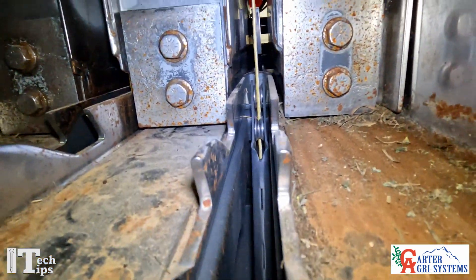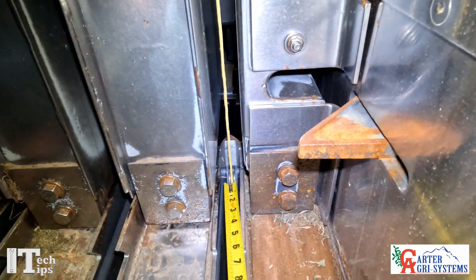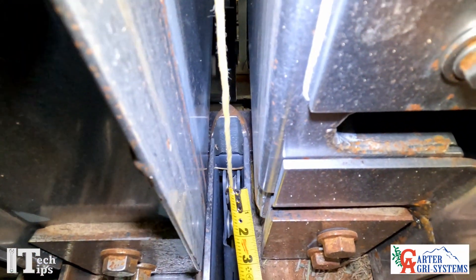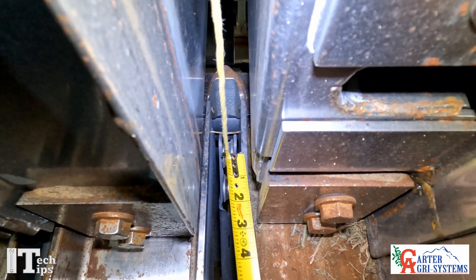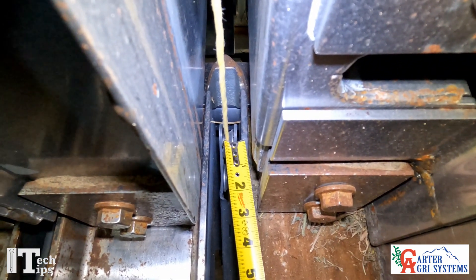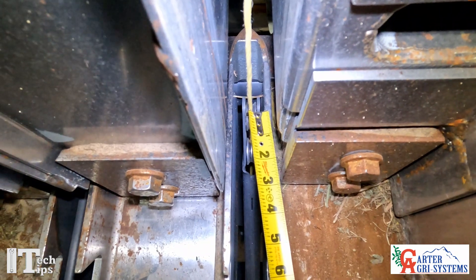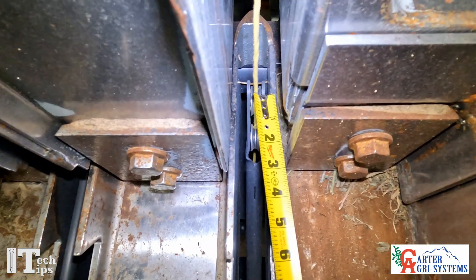Now we're going to take our tape measure and measure from our needle roller right there to the outside of this knife. You can see we're at about two and a half inches. The book says between three and three-quarter inches to three inches — we never want to be on that three-quarter inch side.